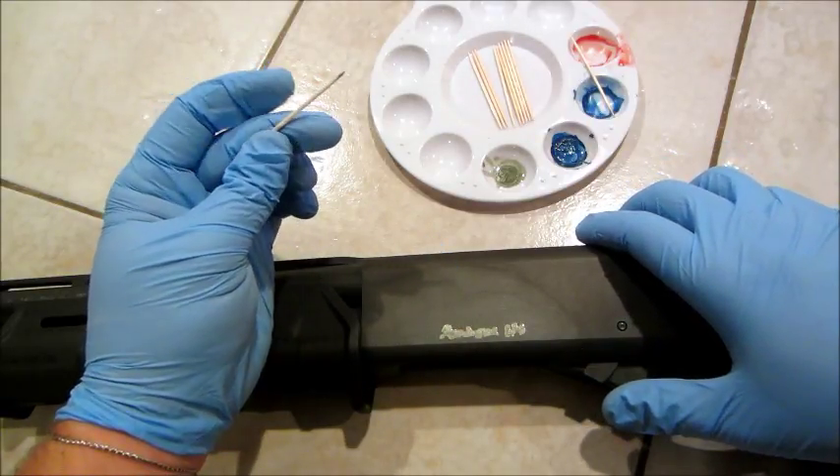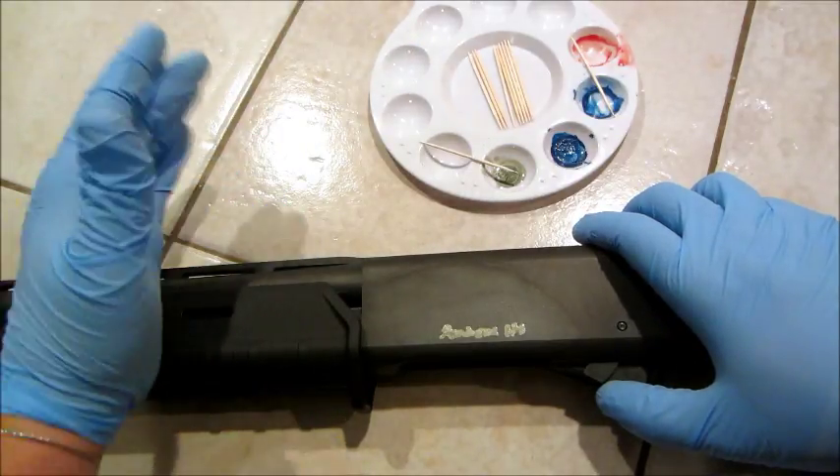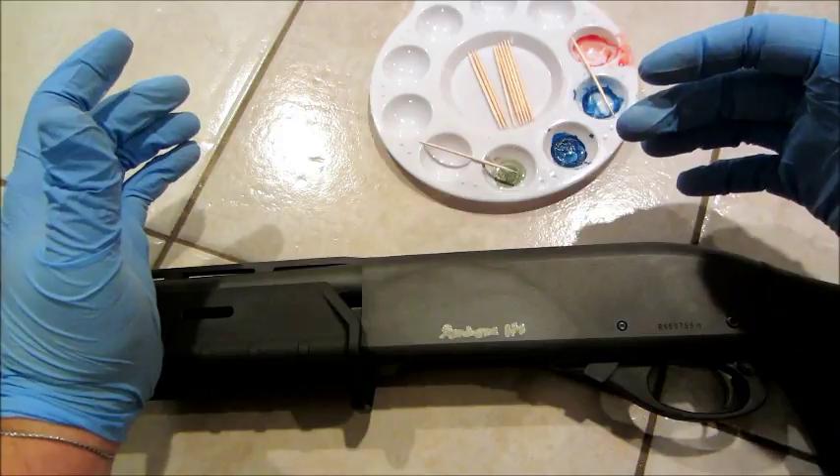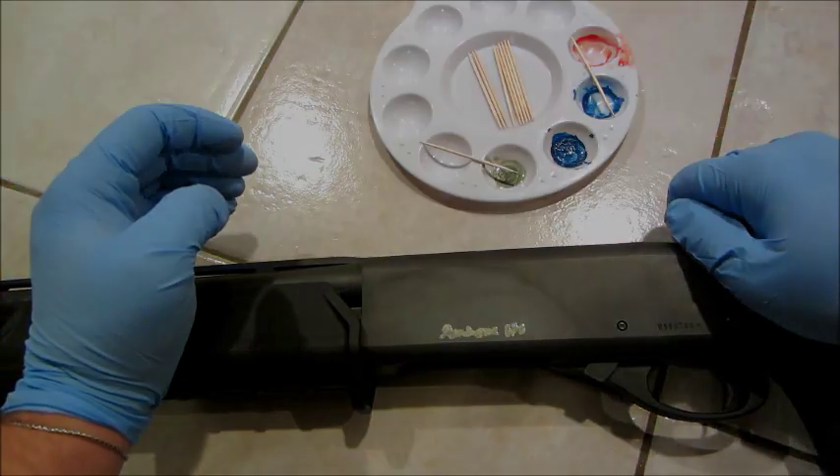That looks good there, so I'm going to go ahead and let that dry up. I'm going to give it about 30 to 45 minutes and then come back to take a look at it.